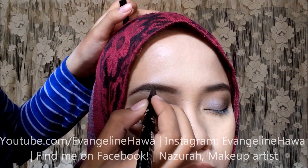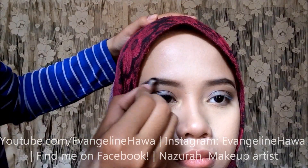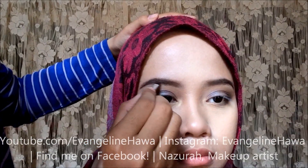I'll be drawing little hairs in her eyebrows because she has really sparse eyebrows. You can't really see it because I filled her eyebrows prior to filming. But if you do this, make sure you blend because you don't want the eyebrows to look too strange and strong looking.